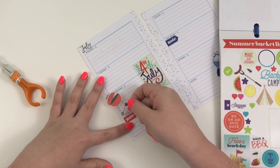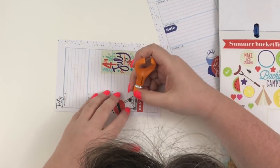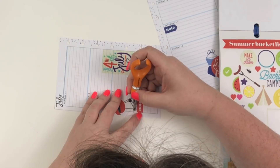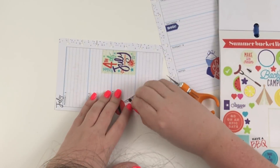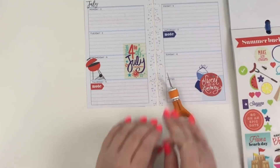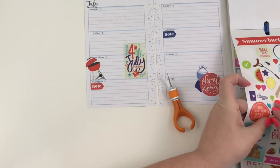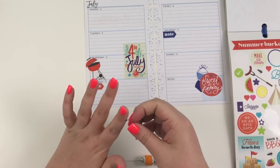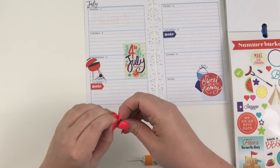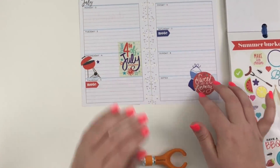I'm going to put this sticker here because I think Holly and her husband are going to come over on the fourth and we're going to grill out. Then I'm going to use my exacto knife to cut off the bottom. Now I'm going to take this blue star from the seasonal sticker book and put it like that so that I can still write there.